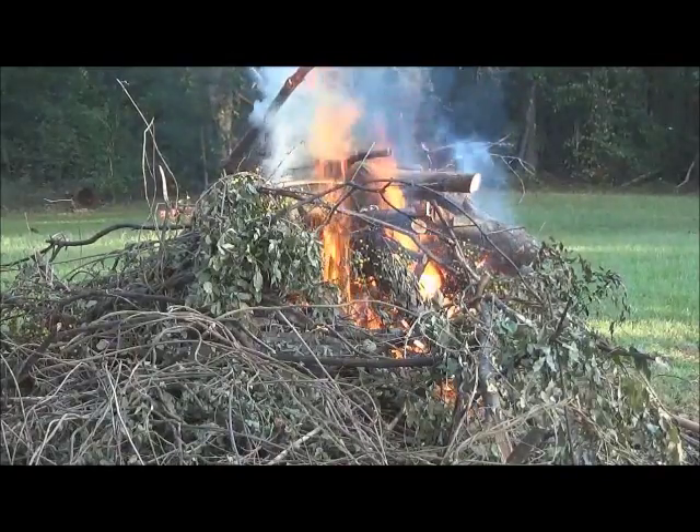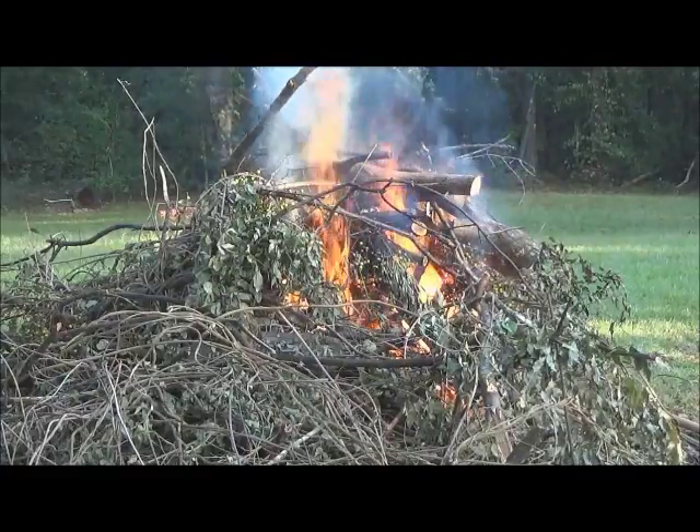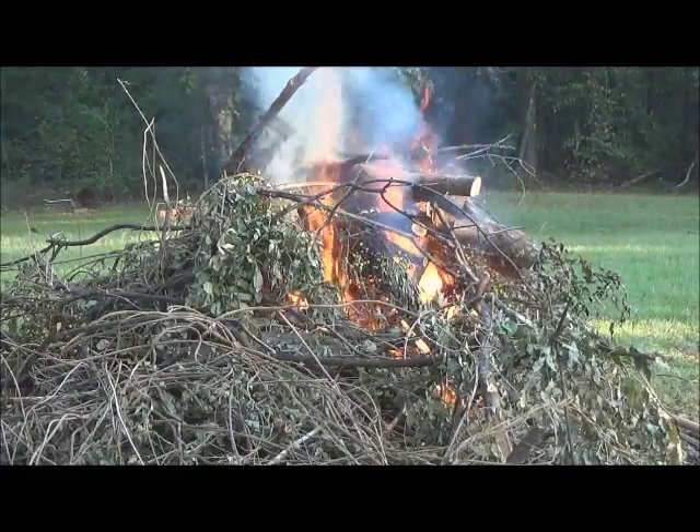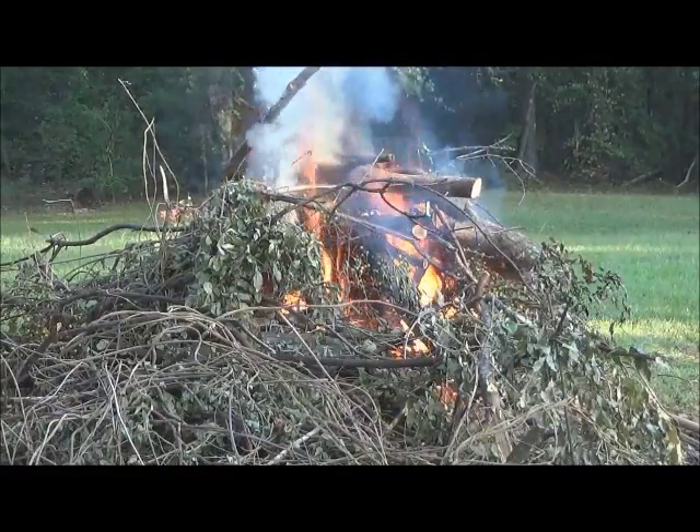Smoke is going straight up. There's no wind. This is a good time to dispose of that pile. We'll rejoin the fire after a bit when it starts to burn down a little.